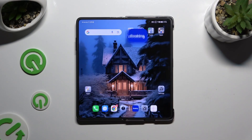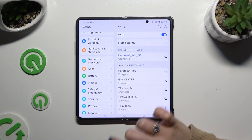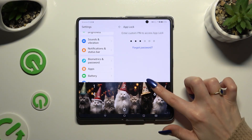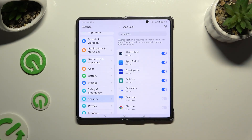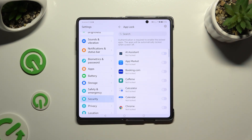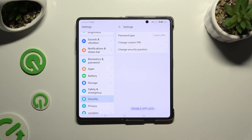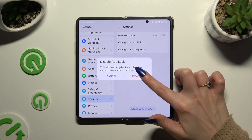To disable AppLock from any app, go back to the same settings — Settings, Security, and AppLock — and enter your chosen AppLock login method. Click the blue switches next to your apps to unlock them. You can even click the gear icon at the top right corner and click Disable AppLock to disable it completely, then hit Disable in the pop-up.